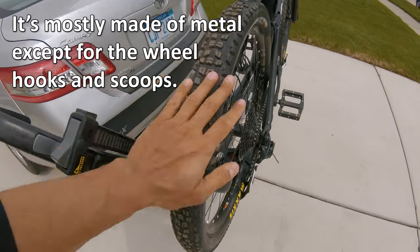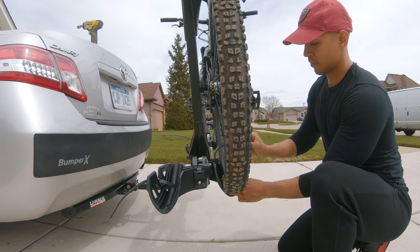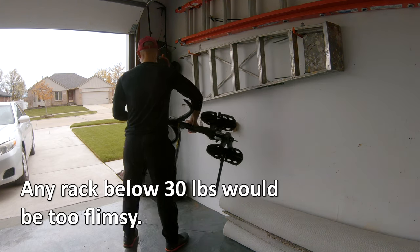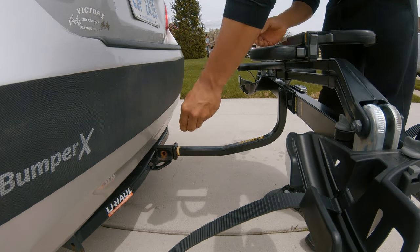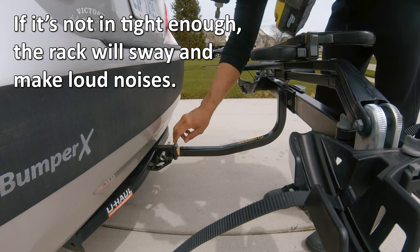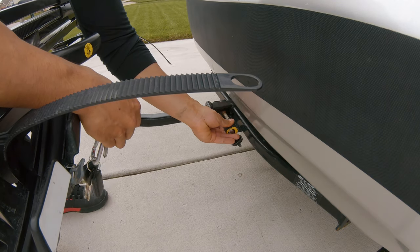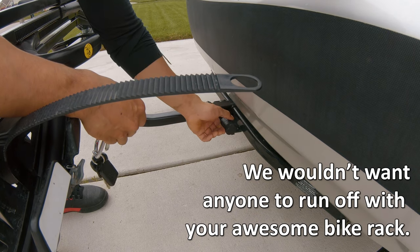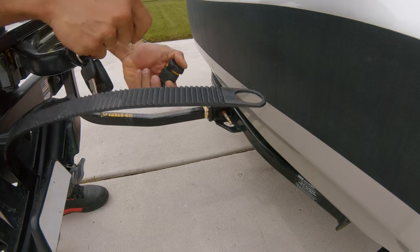The only plastic parts are the clamps that hold the wheels and the scoops that the wheels sit on. The bike rack only weighs 32 pounds, making it super light and fairly easy to attach and detach from your hitch receiver. Once attached, I like to use my drill to screw in the bolt for a tight fit that makes sure that the rack doesn't sway. To slow down would-be thieves, they also provide a lock for the bolt and two keys. Make sure to keep one in the car in case you lose the other one.